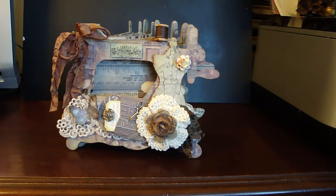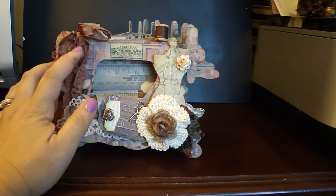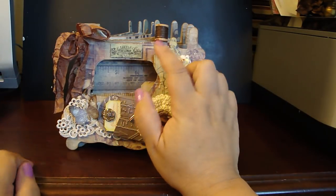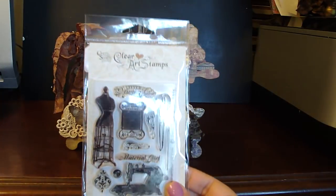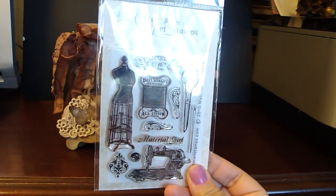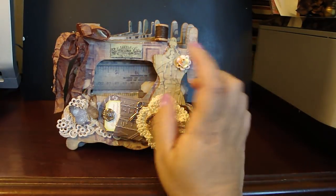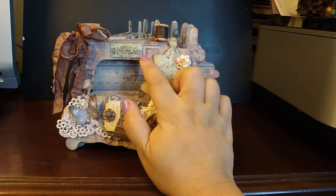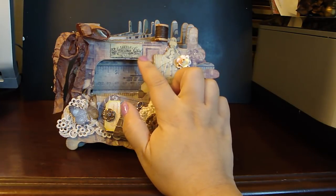I added design paper to all the pages and distressed it with vintage photo. I bound it with the one-inch binding ring, and then I added some crinkled seam binding ribbon. I used the Crafty Secrets Material Girl stamp set, which was just perfect to go with the whole theme. I stamped the sentiment that said 'little sewing company' onto the design paper, and then I used the Spellbinder's small deckled rectangle die — the smallest from the set.